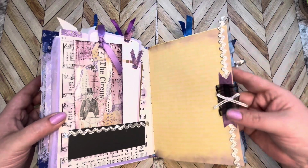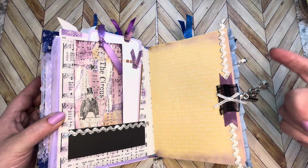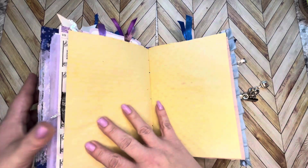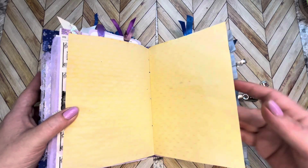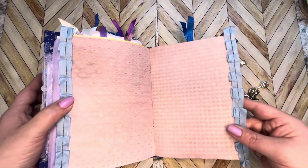Some scrap ribbon going down the side here. Here's some bows — I just love these bows. You know those little ribbon bows you just have and don't know what to do with? Now I use them all the time, I'm so happy I saved them. Here's another spot for you to be creative with your own pages — lots of journaling space for your own drawings or whatever you like to do.